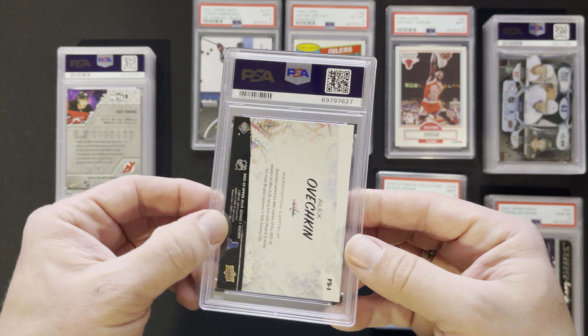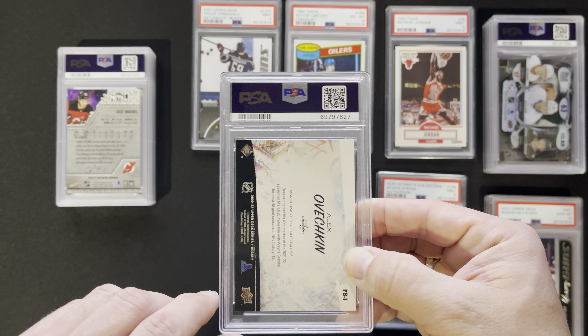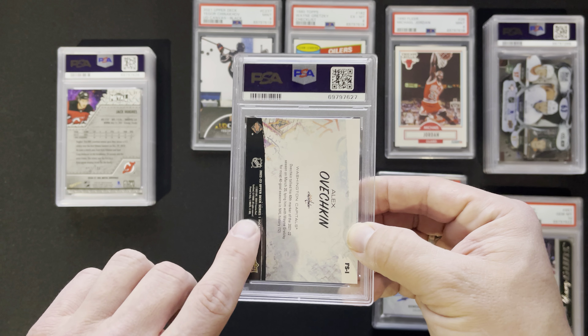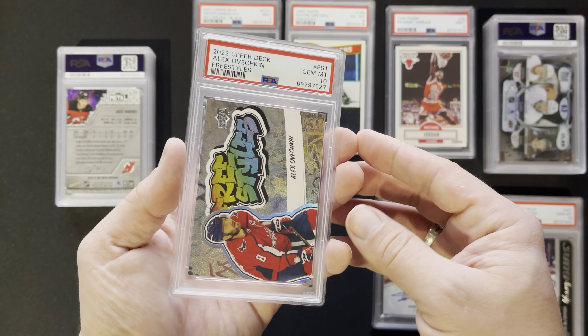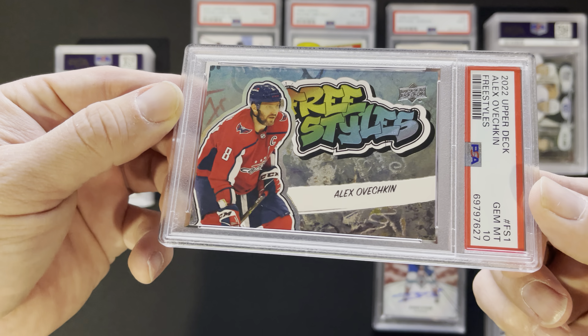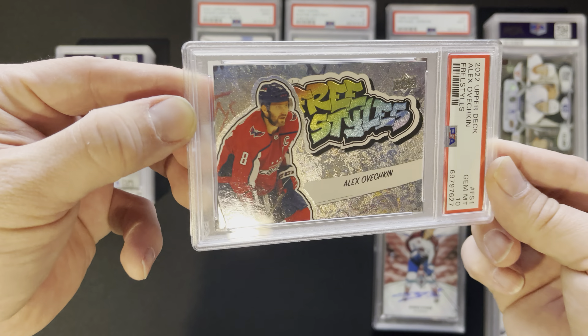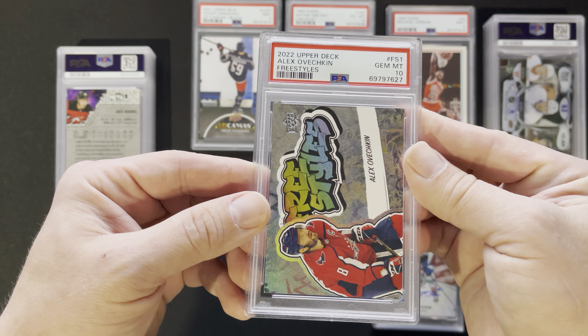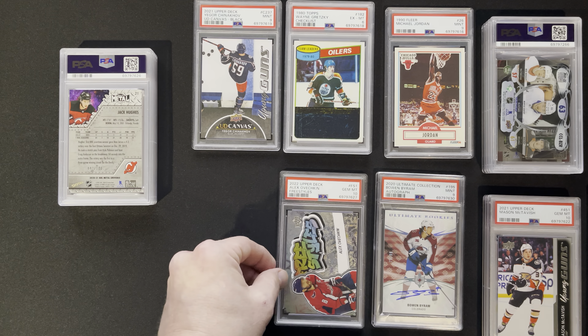This is Alex Ovechkin — this was out of the 22-23 Series 1. This is the new Freestyles, and a ten on that guy. It's such a good looking card, really. A little OV action there — pretty sweet deal.